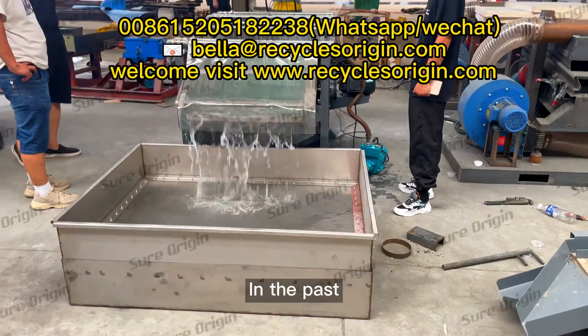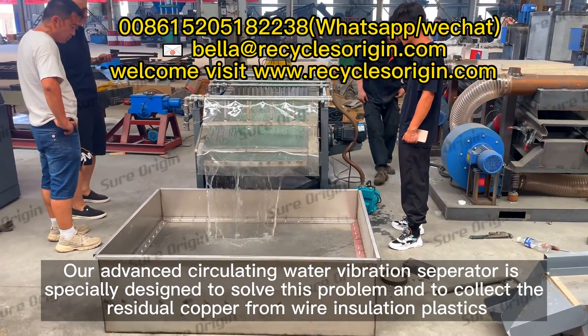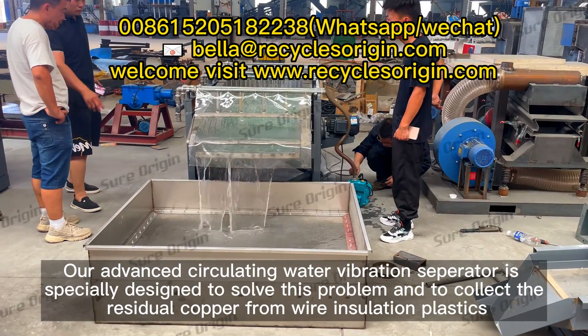Our advanced circulating water vibration separator is specially designed to solve this problem and to collect the residual copper from wire insulation plastics.